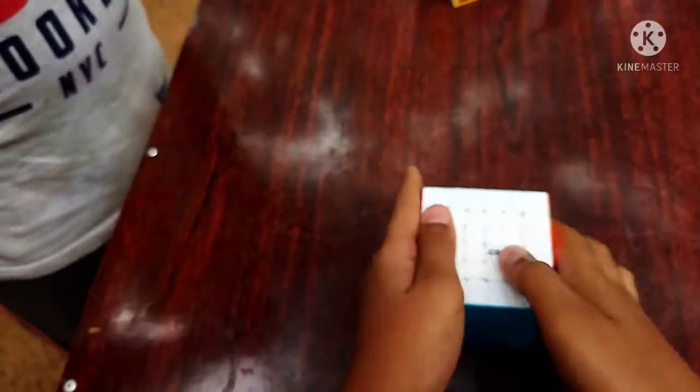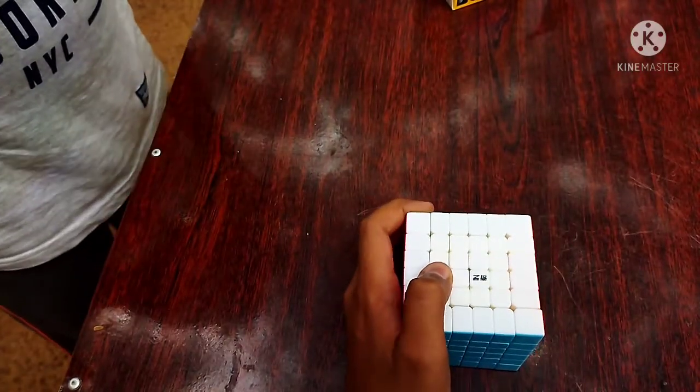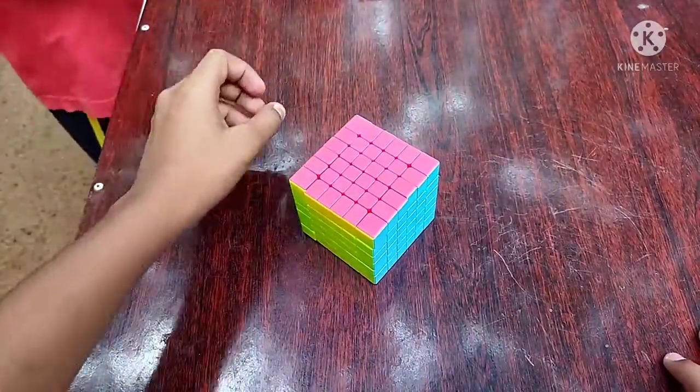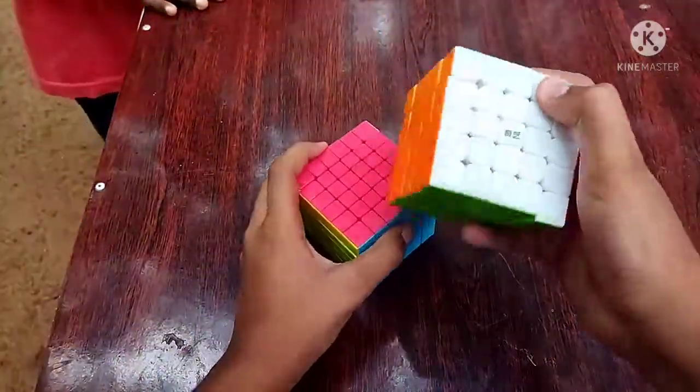Let's take a look at the size of the cube. This is the texture. The sizes go: 3x3, 4x4, 5x5, 2x2. Now we have the 6x6 and the 5x5. This is the cube and its size.